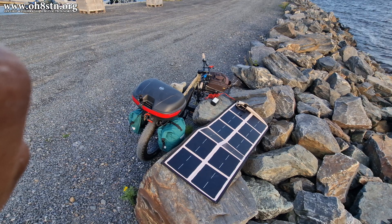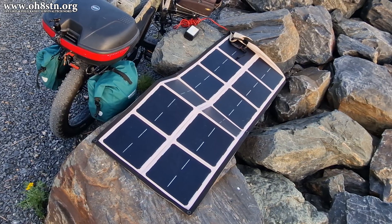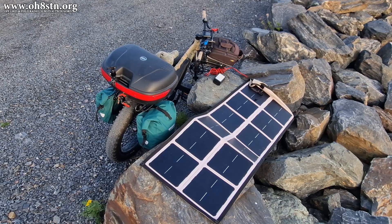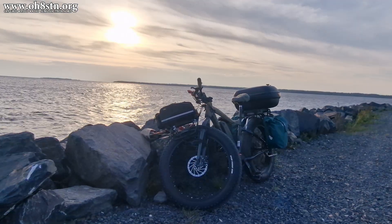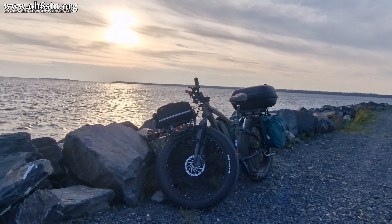This is what my fat bike looks like when it's charged in the field. I've got my solar panel, my bicycle, and the charge controller. Of course, I've got cables between the charge controller and the bike, and between the charge controller and the solar panel. The battery remains attached to the bike. It's all relatively simple.